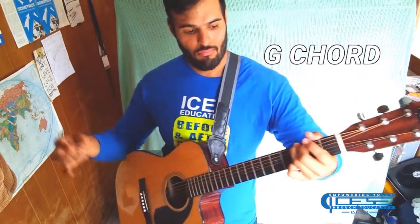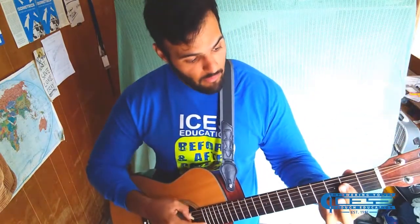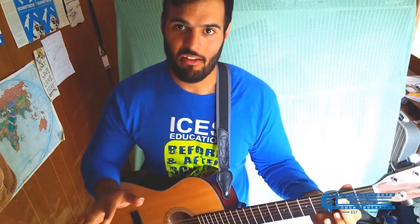Let's go ahead and add another chord — I'll do a G chord. G to A, A to G. These are two chords that go along with each other all the time in songs.